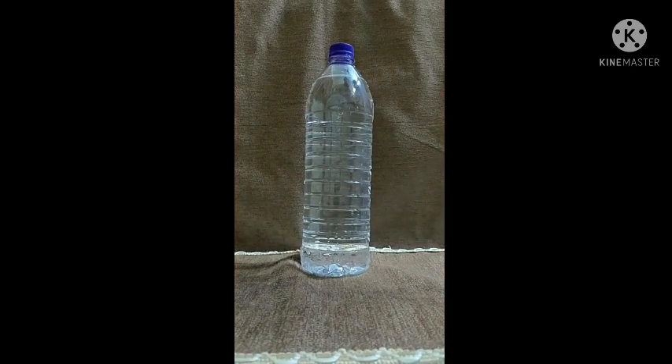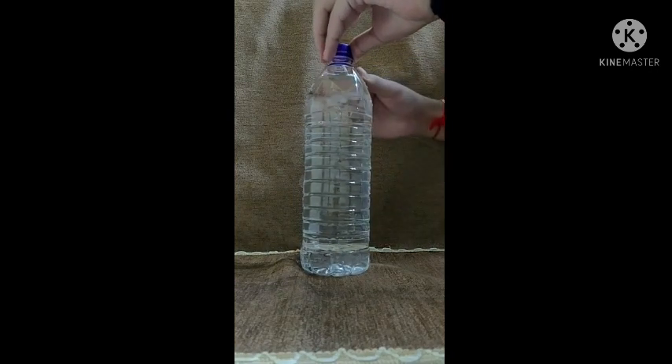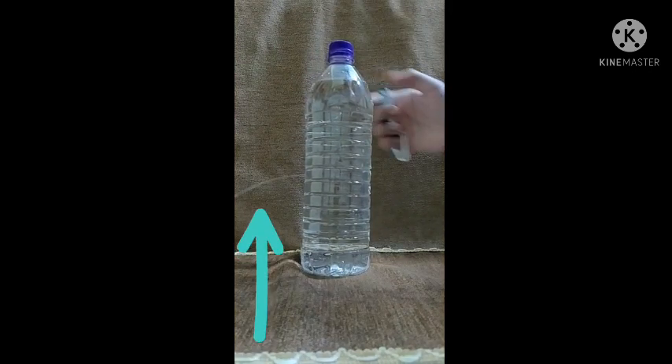Now I am starting the most important part of this video. I am opening the bottle cap and the water will start flowing. You can see the light is bending where the water is flowing.